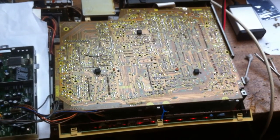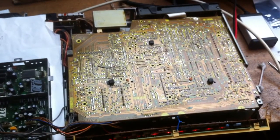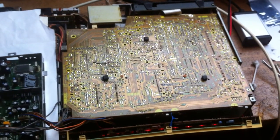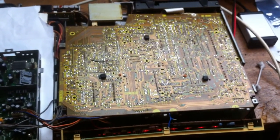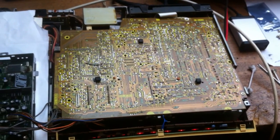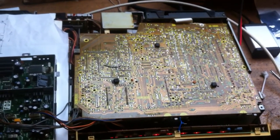It had a lot of bad electrolytic capacitors on all circuit boards. Mainly the 47 microfarad capacitors were leaking electrolyte over the traces, and that ate the traces away, causing various problems. The 100µF and 47µF value capacitors are all replaced, and it's working 100%.